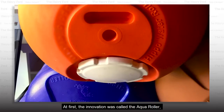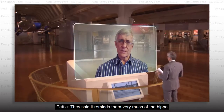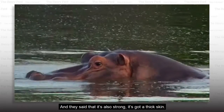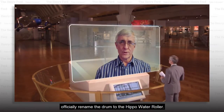At first, the innovation was called the Aqua Roller, but when it was introduced to local villagers, many suggested a new name. They said it reminds them very much of the hippo, and they said that it's also strong and it's got a thick skin. That was so popular that we decided to officially rename the drum to the Hippo Water Roller.